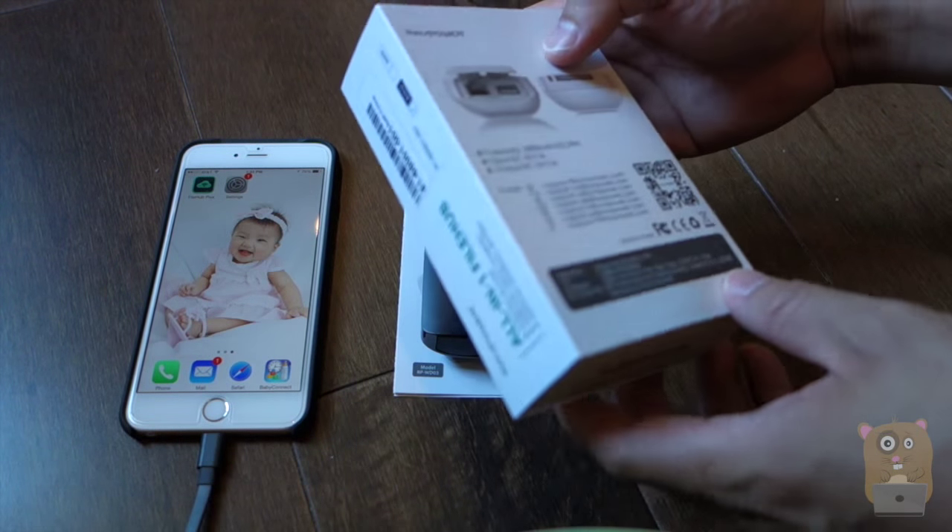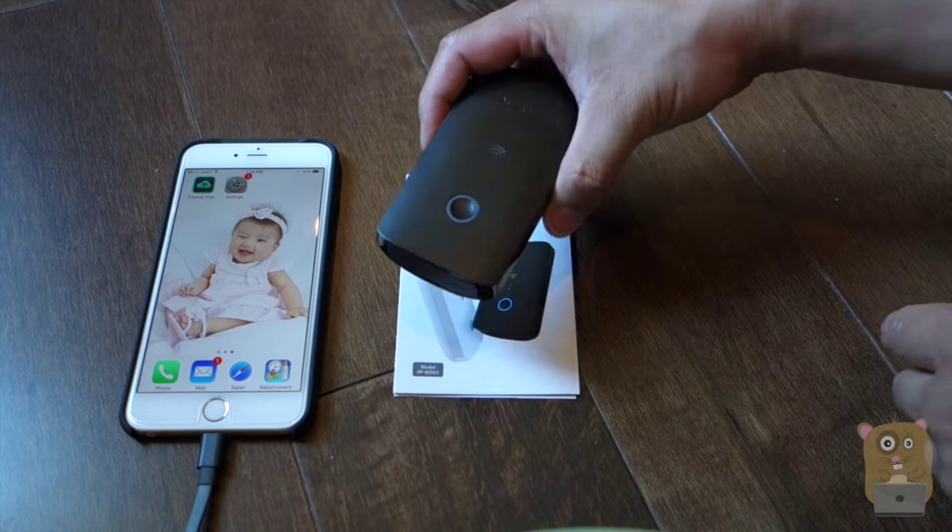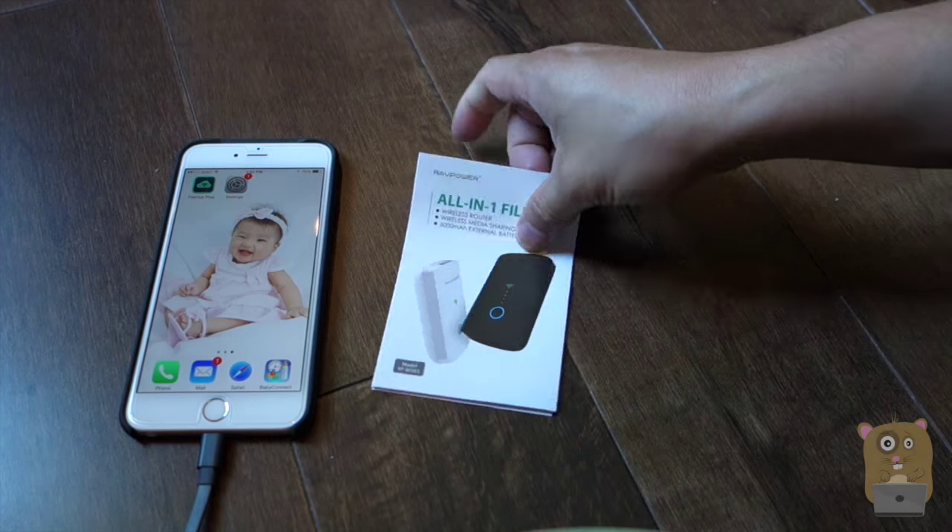This box came in and it's pretty simple packaging. Inside it had a micro USB cable, the RavPower File Hub Plus, and also a user manual.